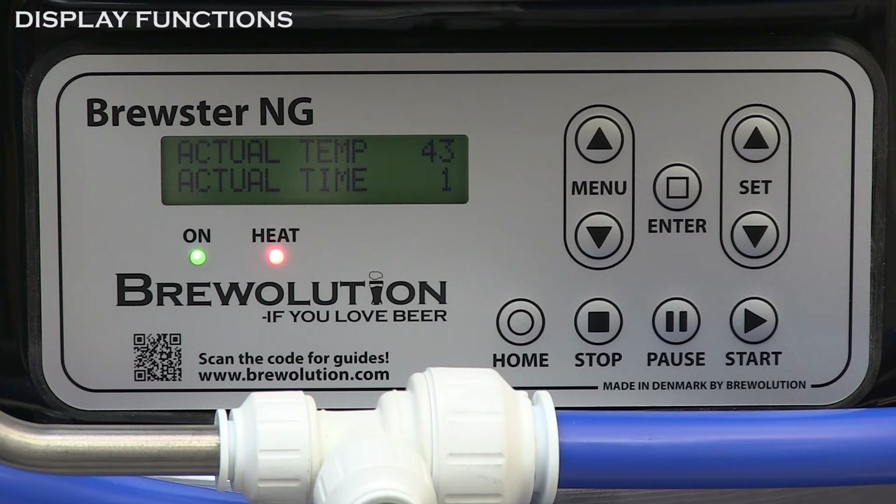Every time a step has been completed, an alarm sounds indicating the next step has started. Press STOP to stop both heating and the timer. Press PAUSE to stop the timer but continue heating.